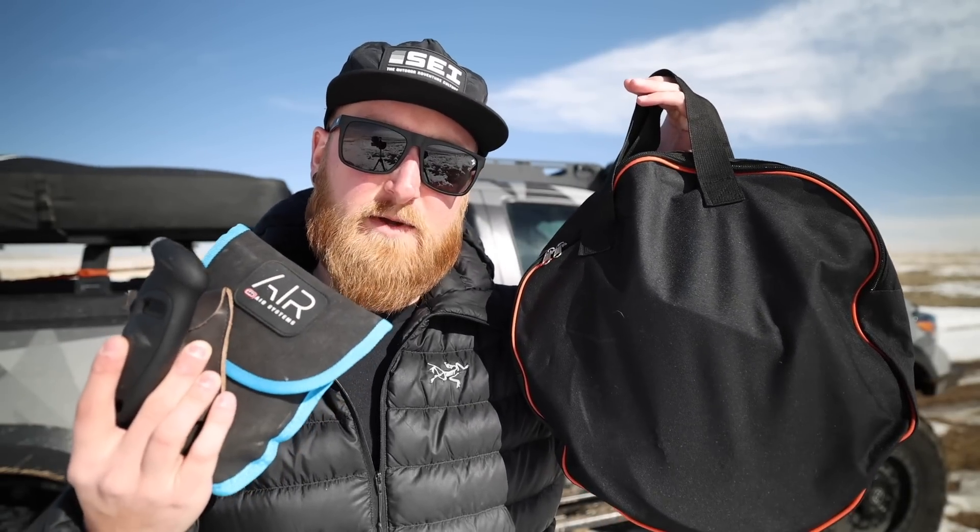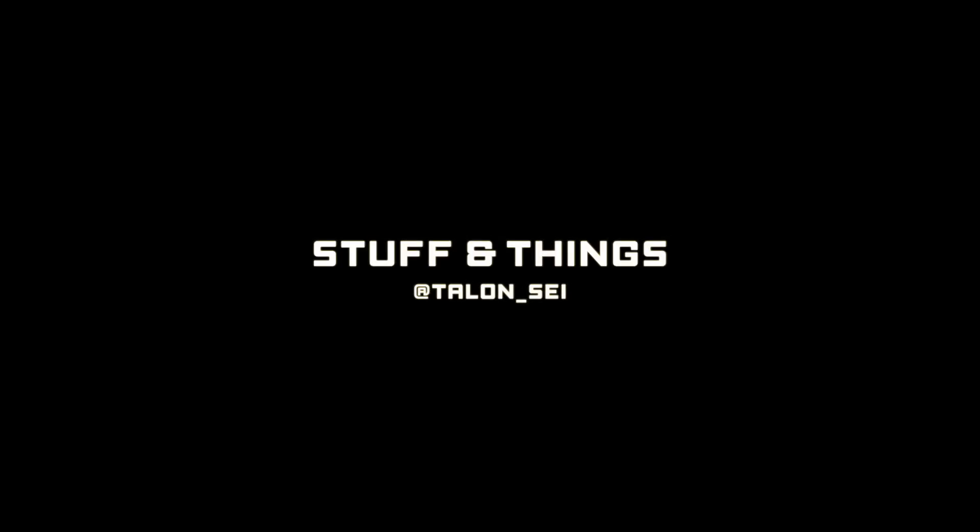Let's talk about why you should be adjusting your tire pressure when driving off-road and some of the best tools for the job. Today we're talking about airing up and airing down the tires of your vehicle when driving off-road. This is a pretty beginner entry-level topic, however it is a question that I get asked quite a lot in videos when you guys see me airing down and airing up the tires of either my Tacoma or my Sprinter van.